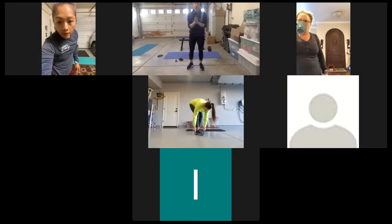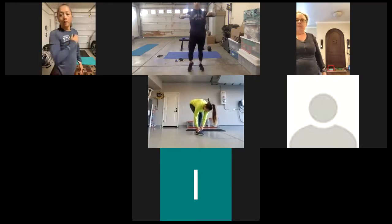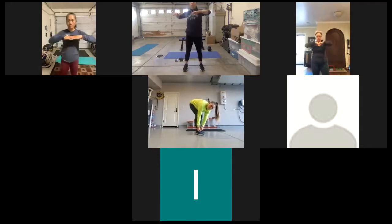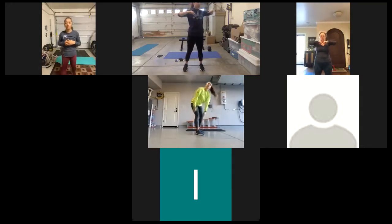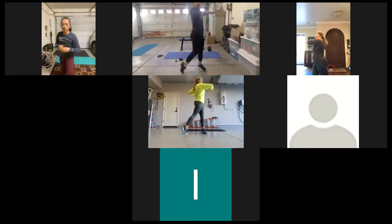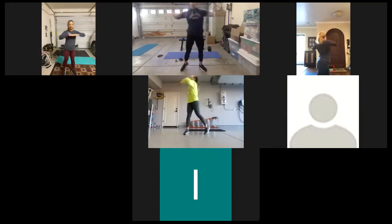When you're done, up next we have front rotation. So our arms are at 90 degrees. When we turn to the left, our right toe is going to go up on its tiptoe — and alternate. You have five each side.